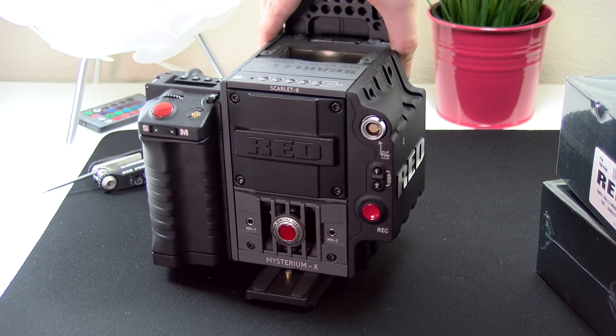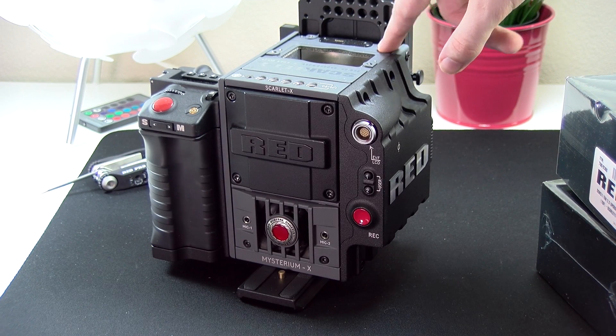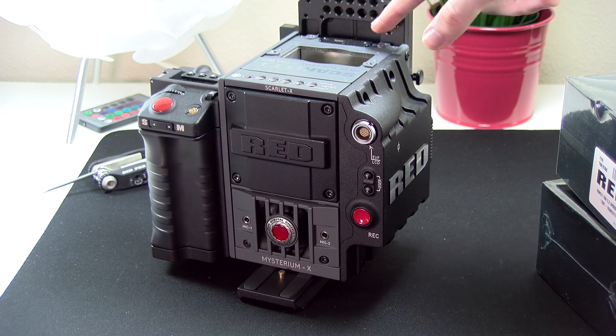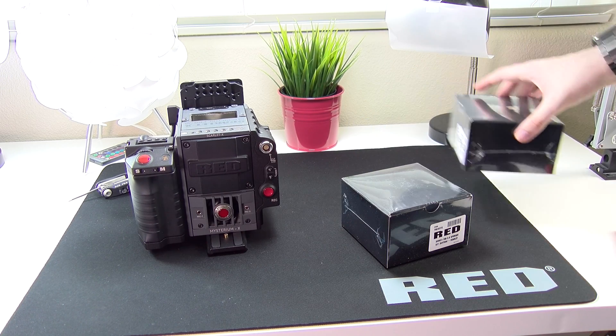You're also going to want to remove your vent. This is just the standard vent on top of the camera, but for me I actually had a top plate, so I went ahead and removed the top plate as well, because the back fan is going to connect right here.